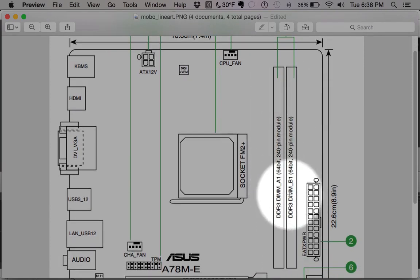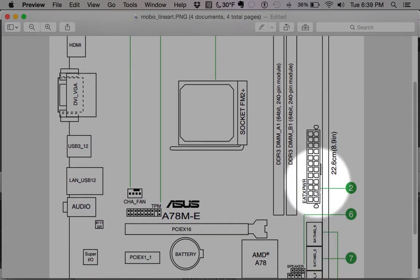Next up are our memory banks — the DIMM slots. For this particular motherboard there are only two, though you'll see some boards that have four, sometimes even six or eight on server motherboards. These slots are DDR3 type. There are two clips on the sides — you pull the clips apart, put the memory in, use your thumb strength to really seat it so all the contacts are there, and the clips will pop into place.